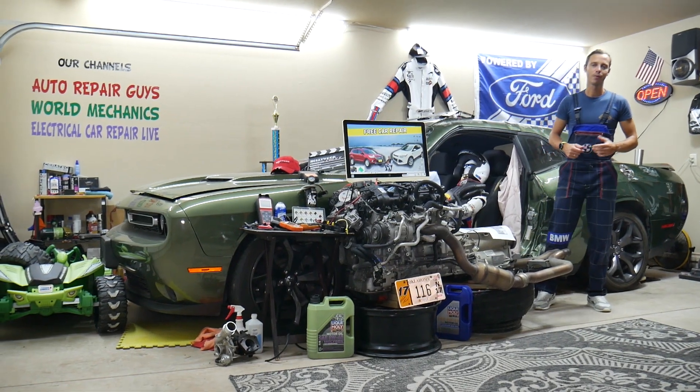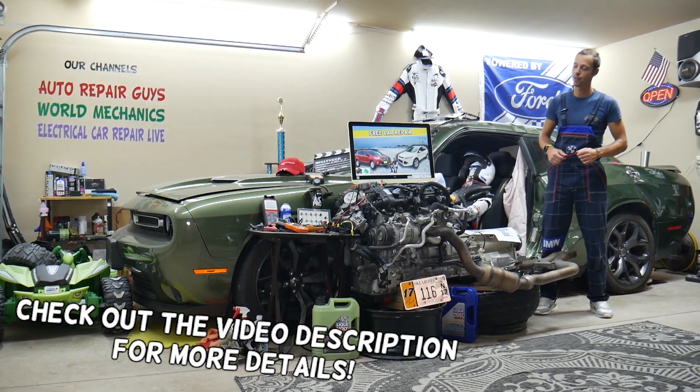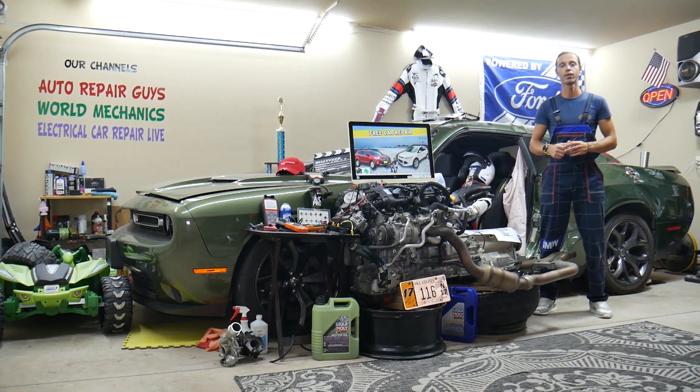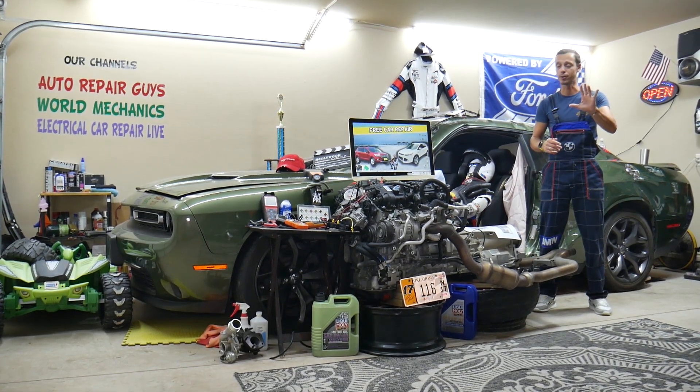Hey guys, welcome back to Free Car Repair. Thank you for watching and subscribing to the channel. Today will be a super helpful video for any of you guys with a Ford Escape from that generation, year 2013 to year 2019. If you have one of those and need to find where the central locking fuse is located, you may have up to five different fuses.